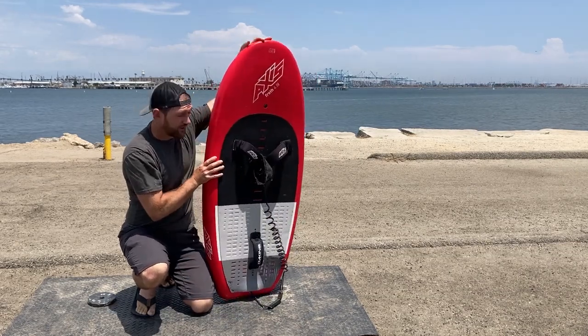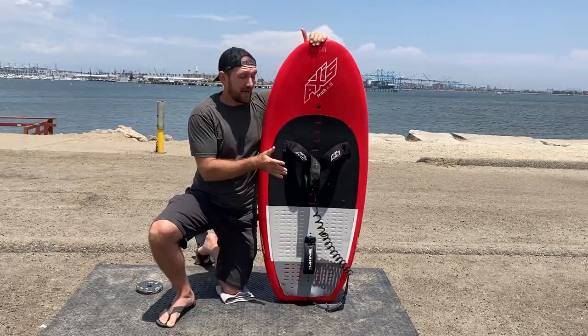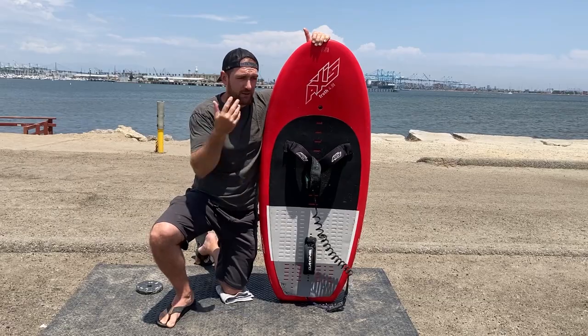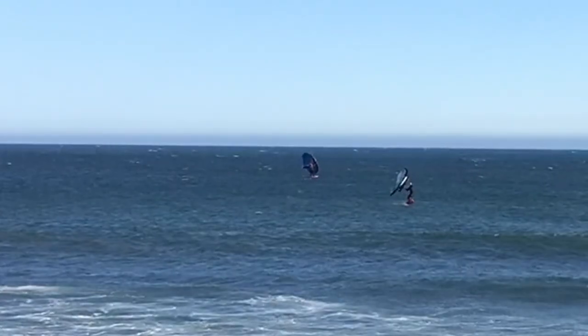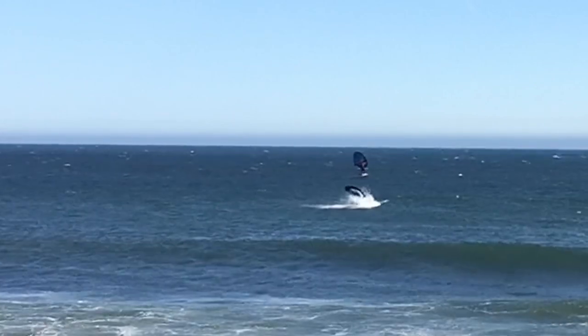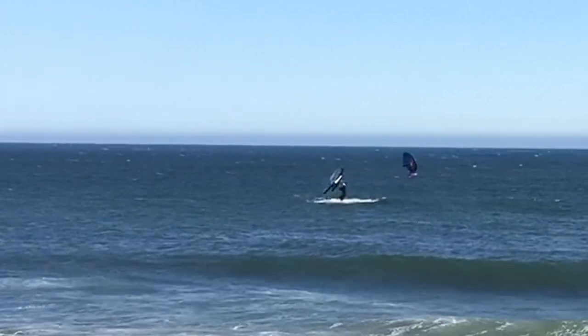The board also just looks really good, which I really like. I ride this 65 liter all the time — go to Instagram and you'll see me jumping it five to eight feet, doing flockos and stuff. It's an awesome board and I really like riding it.